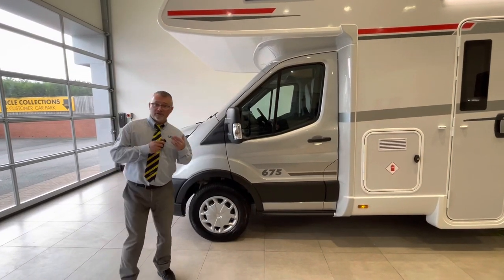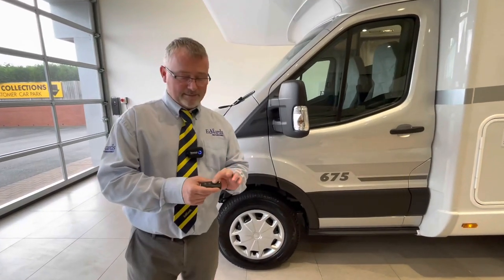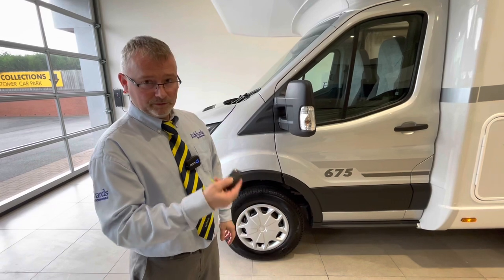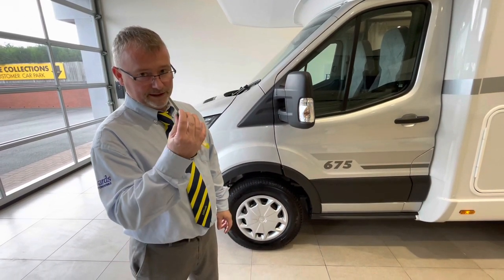We're going to start on the outside of the vehicle and work our way in. The first thing to show you is the key. This vehicle does have cab central locking. The top button will open the doors, the middle button will lock the cab doors. There's a silver button at the top and the ignition key comes out.